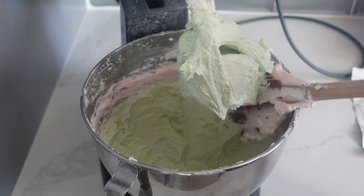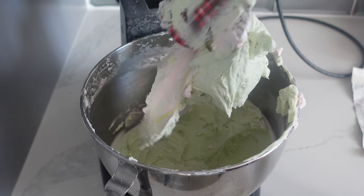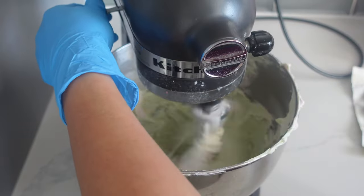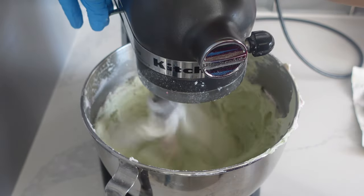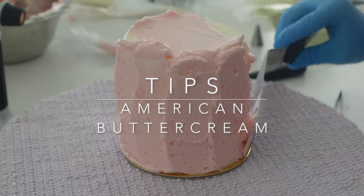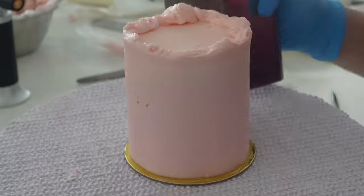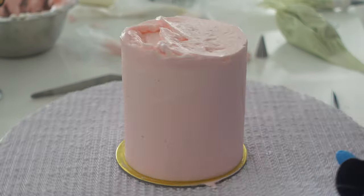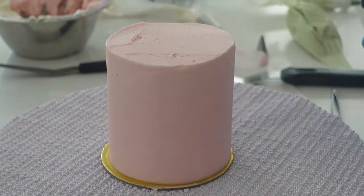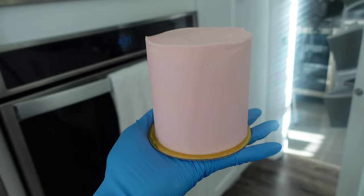This particular frosting I was piping out so I wasn't too concerned about air bubbles, but if you do want to get rid of air bubbles you have to mix on low with the paddle attachment for about 10 minutes on that low speed. For final tips: if you use this on a cake, I highly suggest investing in a torch. If there are air bubbles on the side you can use the torch to heat up your bench scraper or metal spatula and run it across — it will help get rid of those air bubbles and give you a fairly smooth finish.